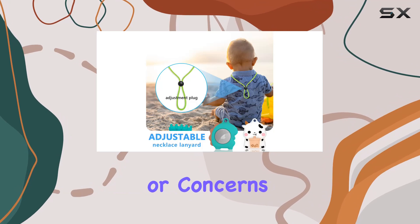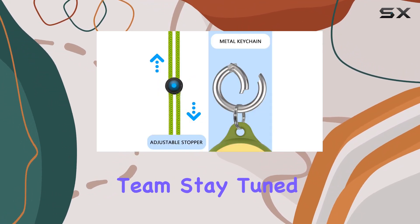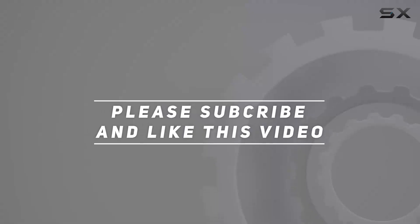If you have any questions or concerns about this product, don't hesitate to reach out to the Ensphompt team. Stay tuned for more reviews, and as always, happy tracking. Check out the video description for updated price, and thank you for watching.